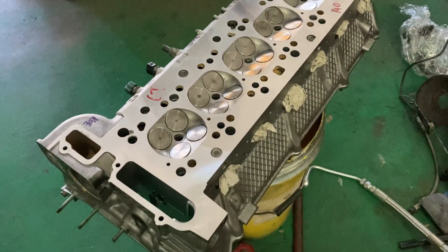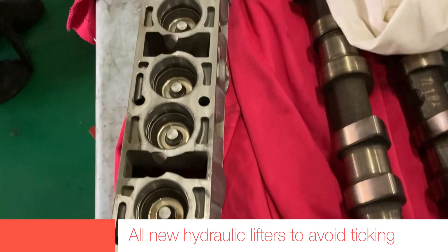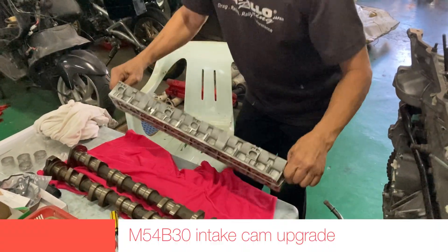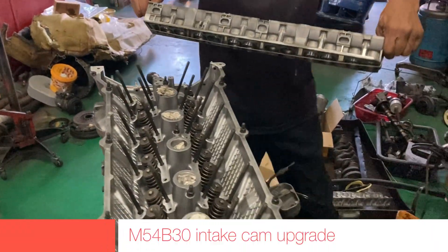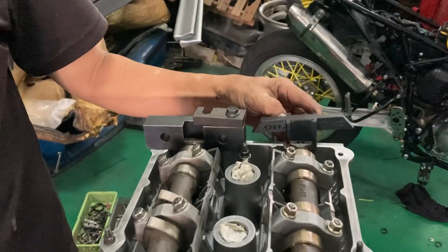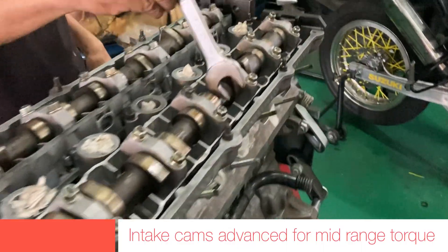In my opinion, when we buy a stroker kit which includes the pistons and con rods from the M54B30 that have been unmarked — meaning we do not know the original sequence of the pistons and con rods — it is best to redo the engine balancing to avoid any issues, especially when we go on the track.